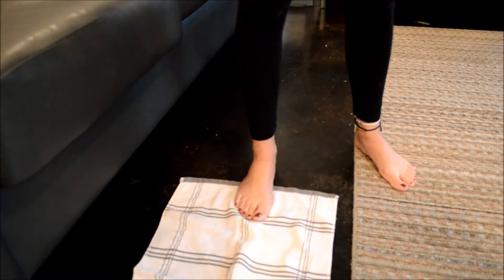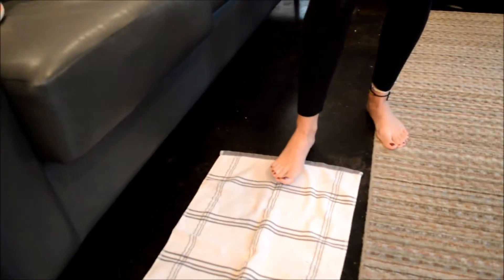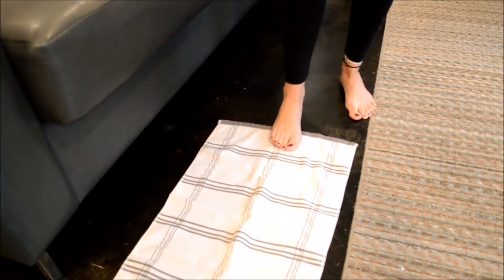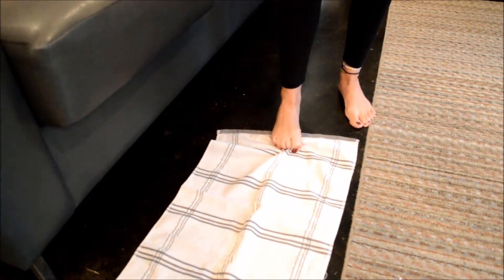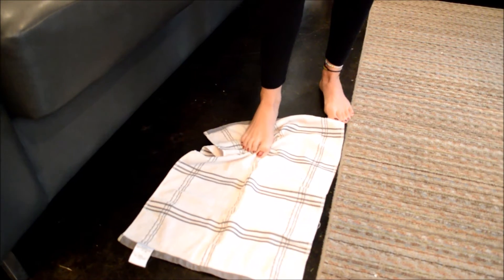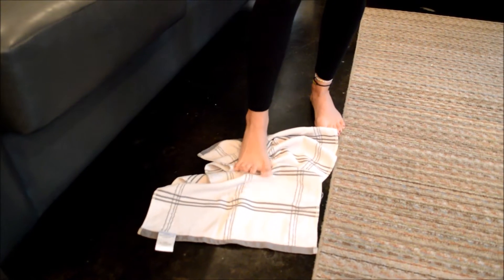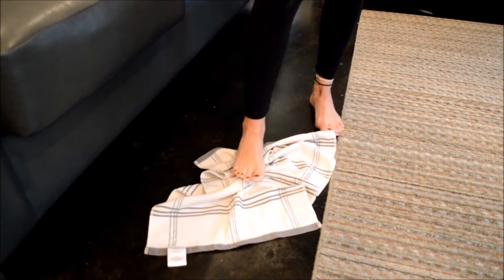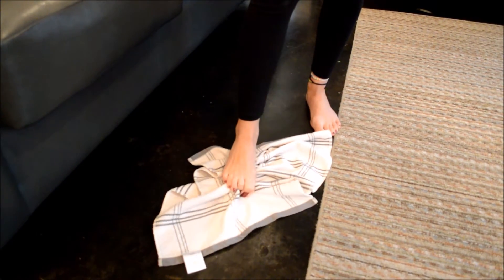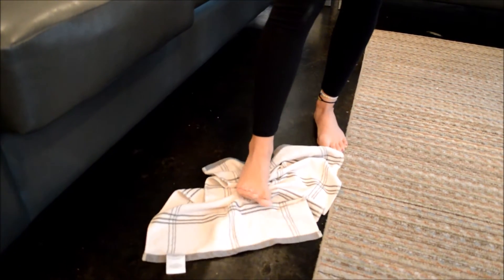We will start in the early phase with towel curls and slides. For towel curls, start with the towel extended with your foot at the very end of the towel, and use your toes to pull the towel towards you until you get to the edge. This helps with dexterity in the toes since they've been in a boot for too long, and helps your receptors in your foot reboot. It should be painless.